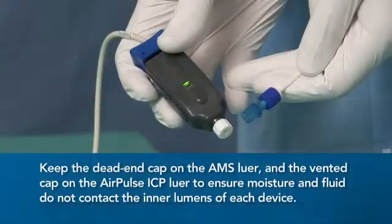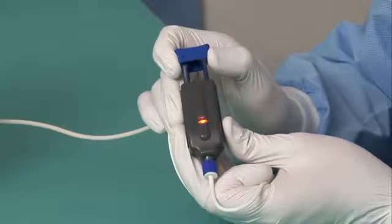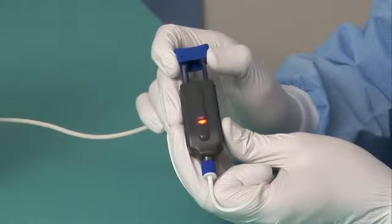When the AMS is not connected to the AirPulse ICP lumen, be sure to keep the dead-end cap on the AMS lure and the vented cap on the AirPulse ICP lure to prevent moisture from entering the ICP lumen or the AMS housing. Slowly slide the handle on the AMS to the full back position and wait until a blinking red light is displayed.